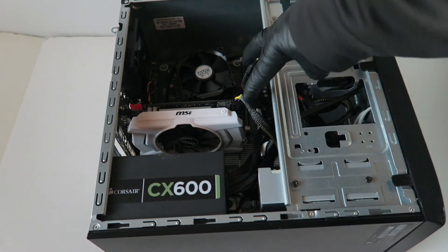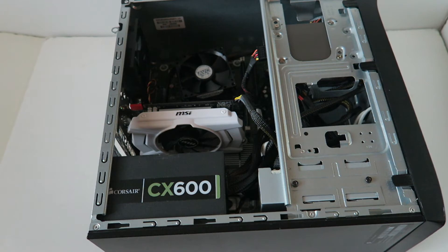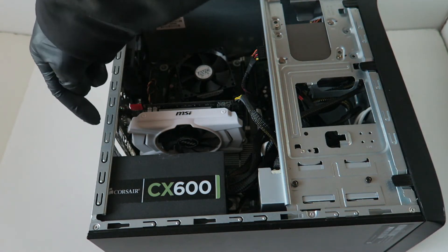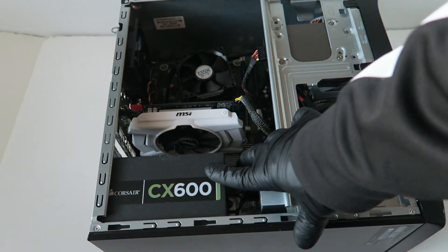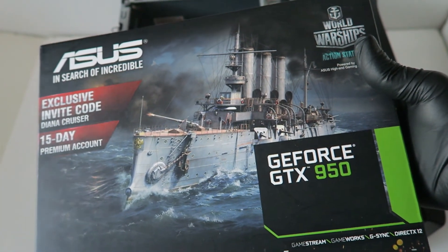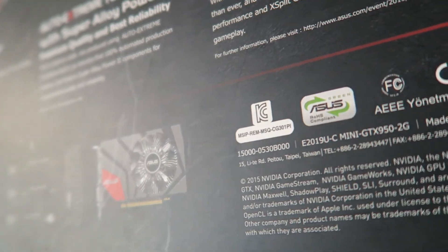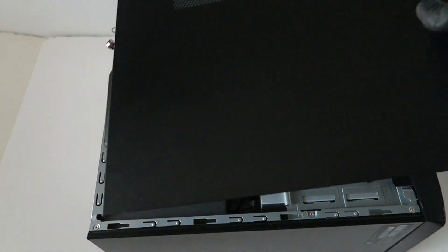That's it — we're done! We upgraded the video card, power supply, memory to a total of 16 gigs, and upgraded from a hard drive to a solid state drive — all for light gaming. Put the side cover back on. Connect your monitor directly to the video card, start the computer, and install the latest drivers from nvidia.com. You can also use an ASUS GeForce GTX 950 mini as an alternative. Thanks for watching!